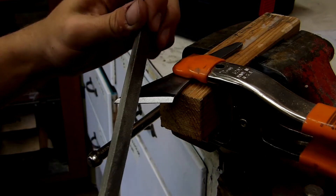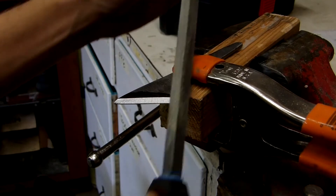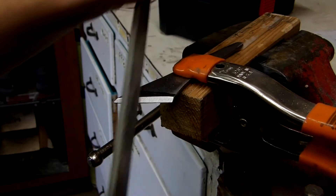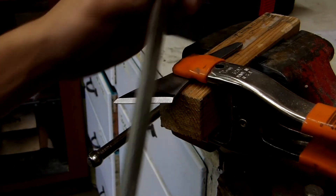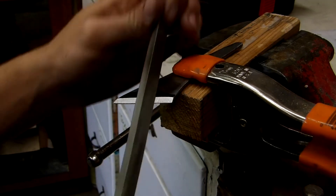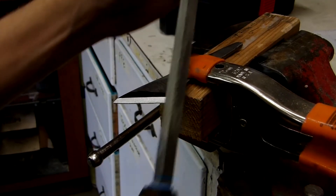Don't rush your bevels — I've done this in the past and really regretted it. If you rush your bevels, you'll end up having to go back and do it all over again, and that's just no fun. I would also recommend sitting down when hand filing. When you're standing up there's too much room for movement of your arms and legs, so sitting down gives you a little bit better control.